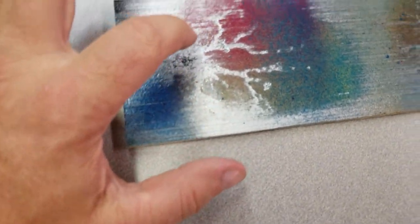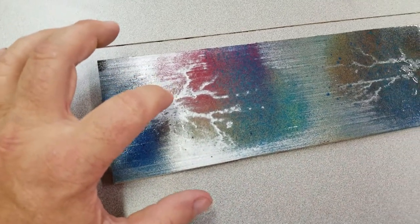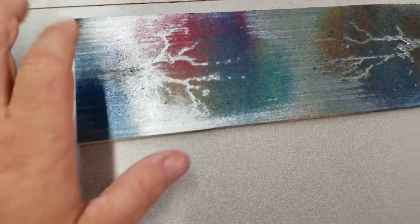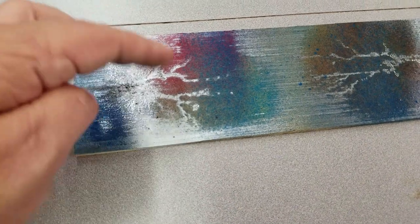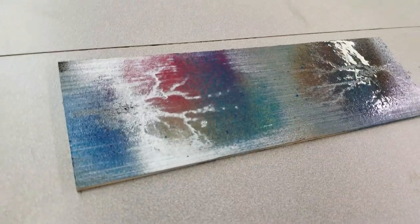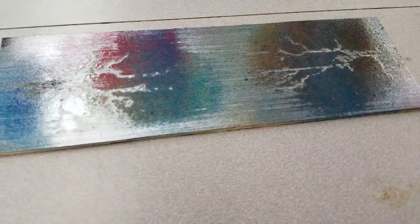It looks like there's a lot of what I think is chrome that got down into a lot of it, so a lot of that might show up. If it looks like too much after it's sanded down, I can always go back over and hit it with a few more colors and sand it down again if needed. I'm going to let this dry out, sand it down, and we'll see what we're left with.